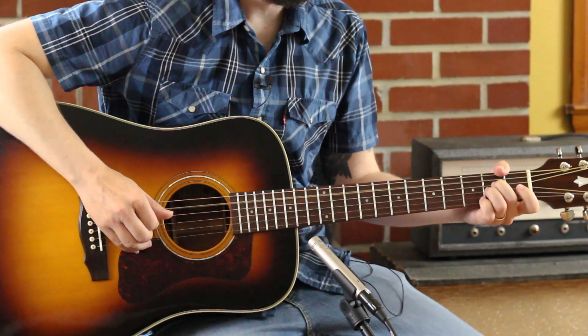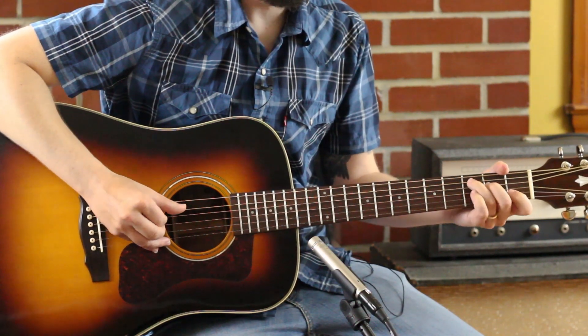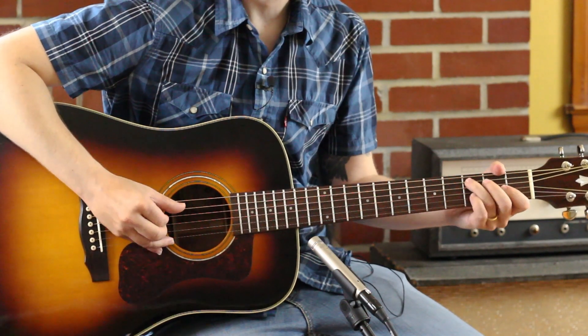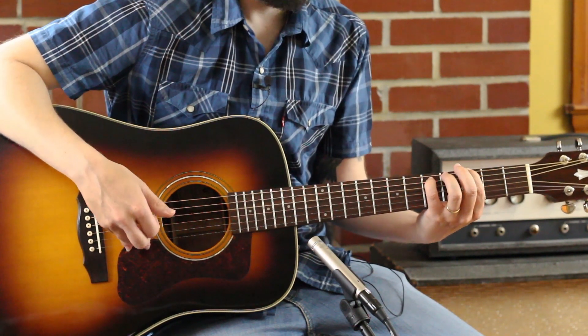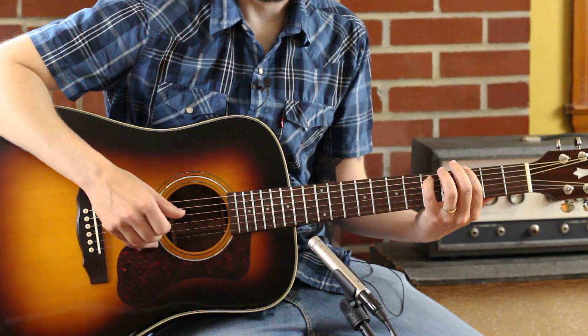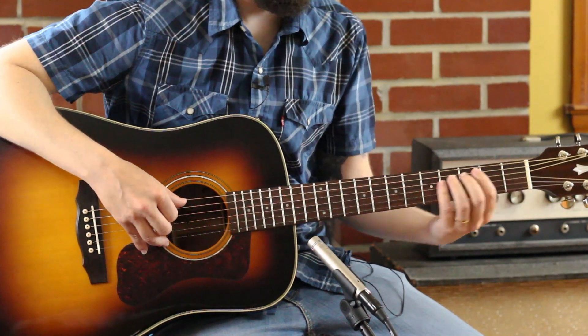Let's look — A, C. A little kind of Neil Young feel there. The melody is on that fifth fret — that's a D tone — on a G chord. So I bring around a power chord, pop an open G. There's our Joe, there's that melody.